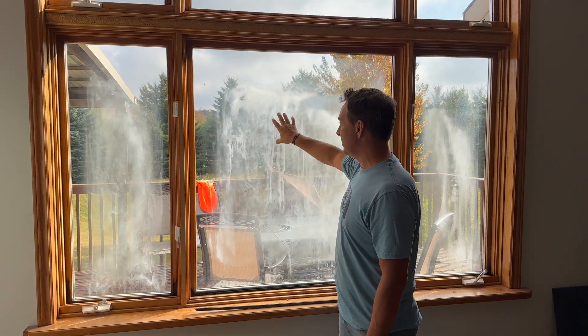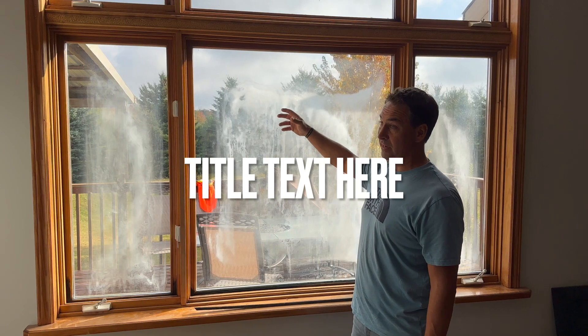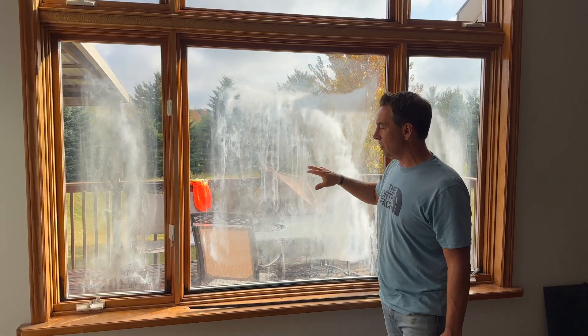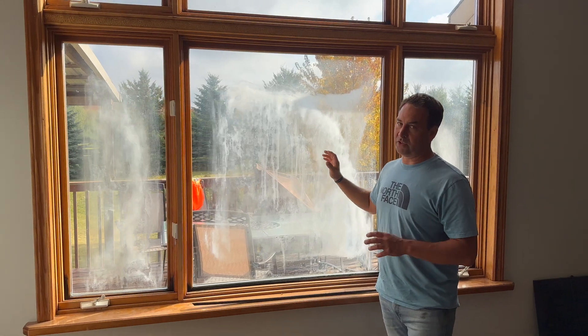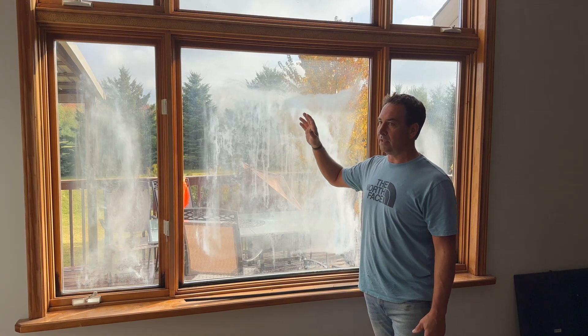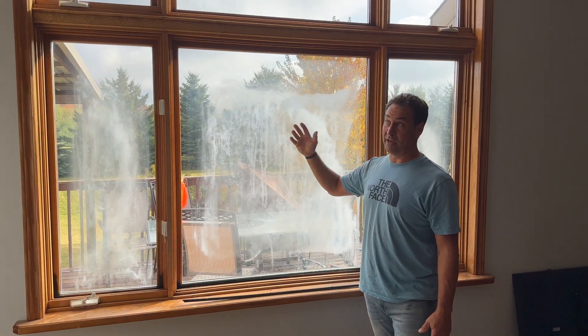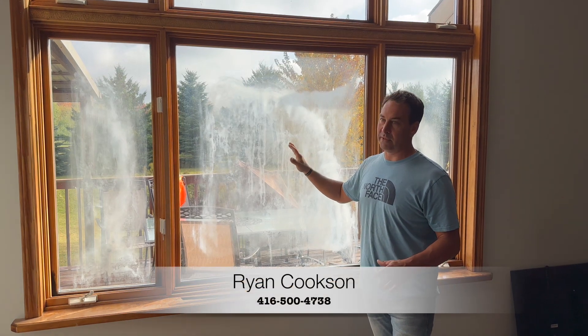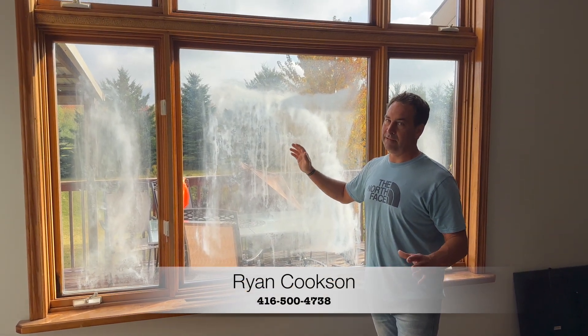That's why condensation and moist atmosphere from outside went inside this window and created all this staining. So what we do is replace just the glass, because that's all this customer needs. Changing the whole window would be extremely expensive and a waste of money, in my opinion. What we're about to do will clean this up and it's going to look like brand new again. Thanks for watching.